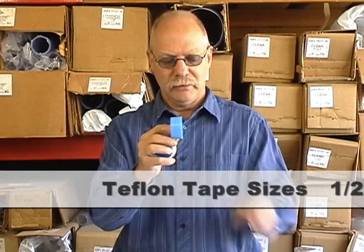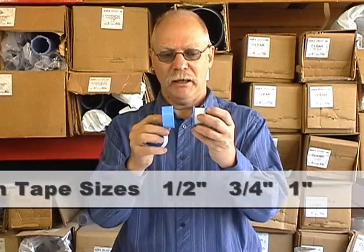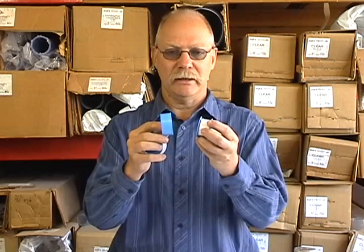You have your Teflon tape in half inch, three quarter inch, and one inch. The only reason you'd use one over the other is the size of the pipe or nipple — whatever threads you're trying to cover. 99% of the time you'll use the half inch for two inches and smaller. As you get to larger sizes, it gets impractical to cover a four or six inch pipe with half inch tape, so you use the larger sizes.